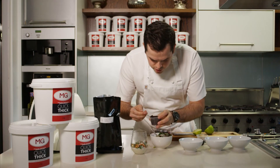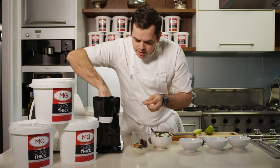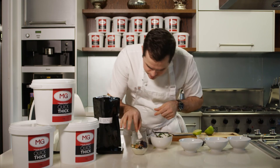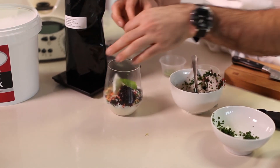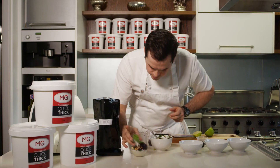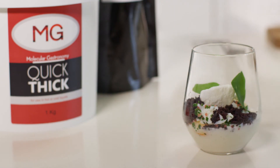Some black olive which is freeze-dried and then crushed, some lovely young coconut, and a couple of nasturtium leaves just to finish the dish off. And that's our parsnip custard made with Quick Thick and freeze-dried young coconut.